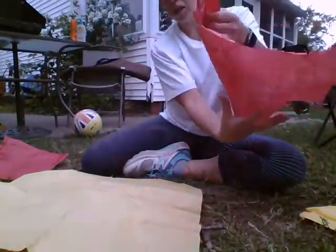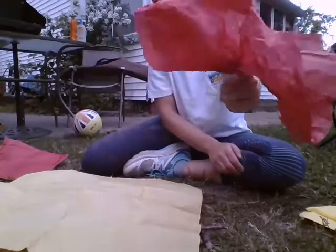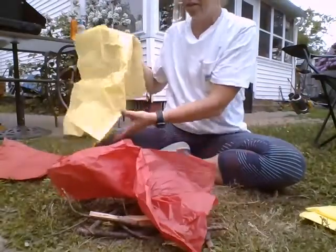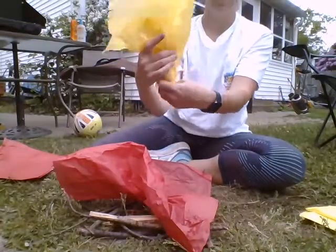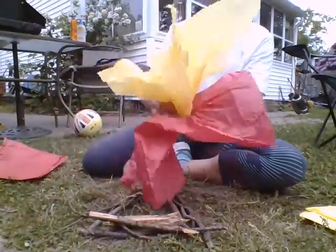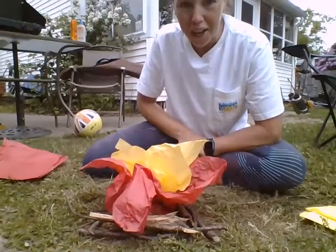Take your tissue paper, hold it in the middle on the bottom, and scrunch it up a little bit — make it like a little ball at the bottom. Put that in your fire. Now do the same thing with the yellow, scrunch it, take it a little bit straighter up, pick up your red again, and put the yellow inside the red. Now you have your own campfire!